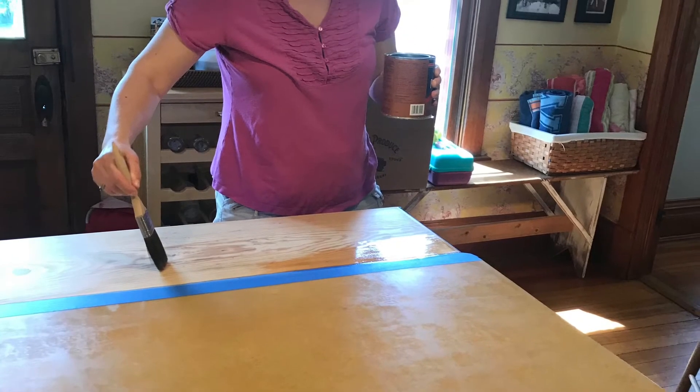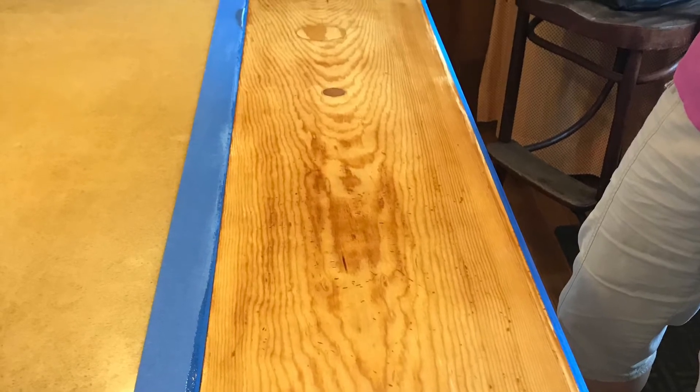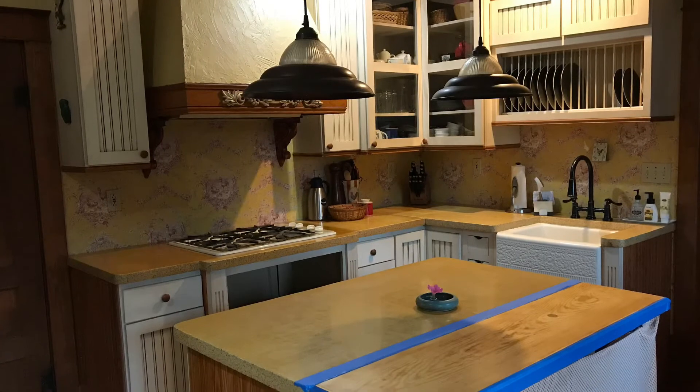I refinished it in four coats of polyurethane, which is what it initially had on. There are still some dings and scratches left from my daughter who likes to sit here, but it's just part of the character and the story of that section of our island.